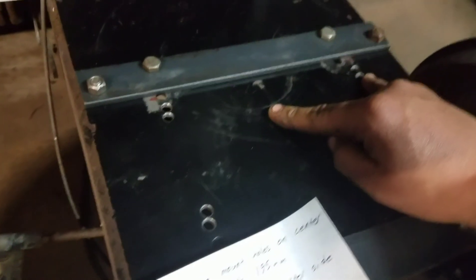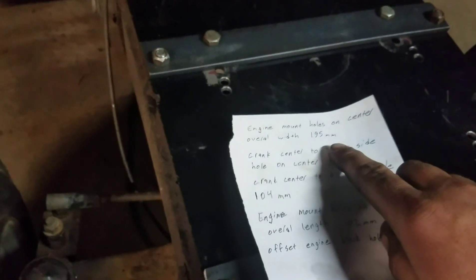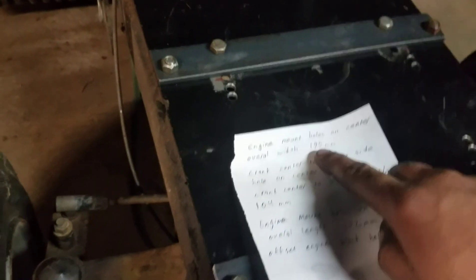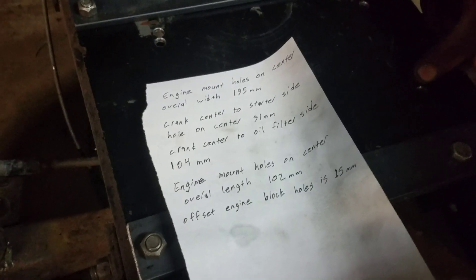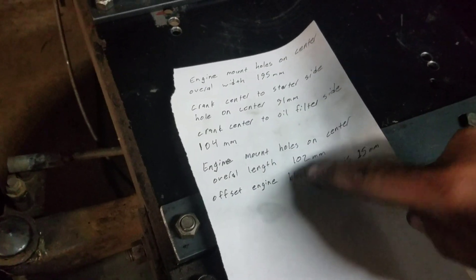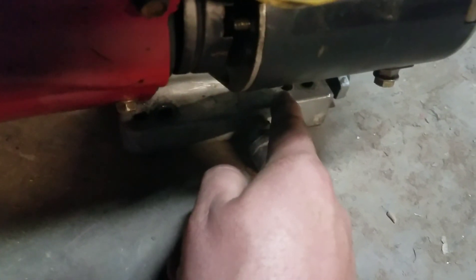And then 104 millimeters from the center to the oil filter side, with the overall width being 195 millimeters from this hole to this hole. The next set of holes from here to here is 102 millimeters — that is from that hole to that hole.